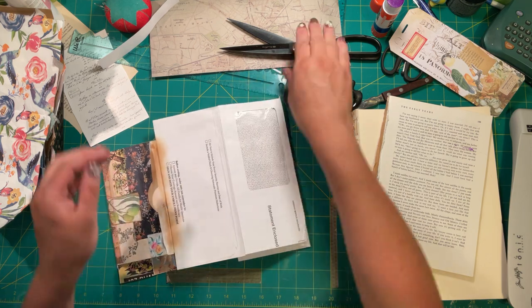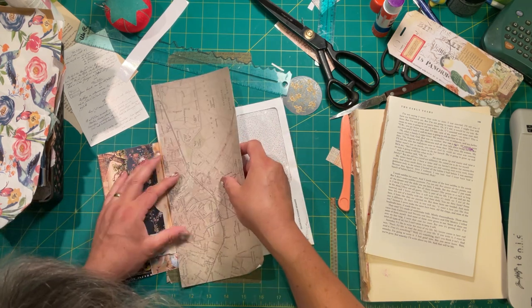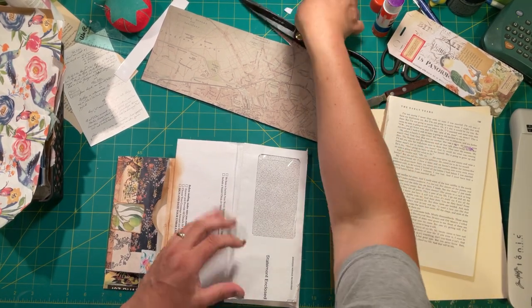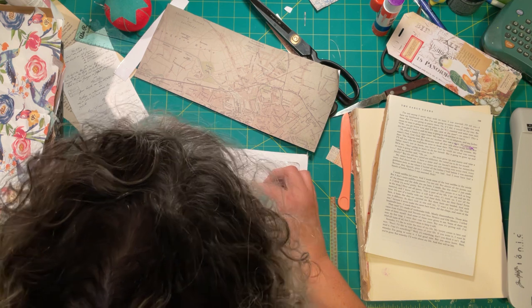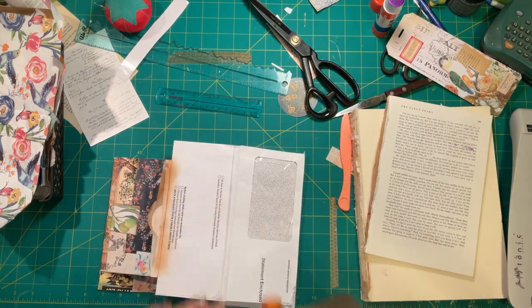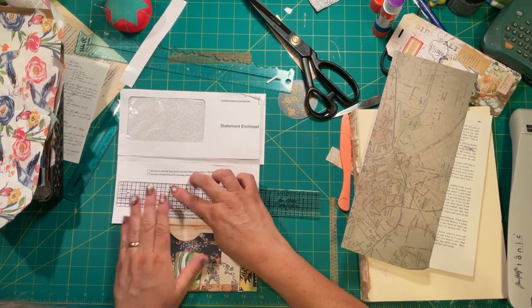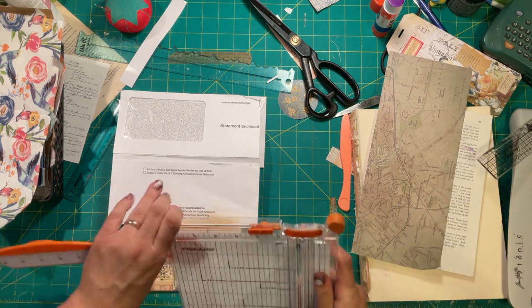That looks good, don't you think? For this one I'm going to measure it because I'm going to use my cutter — well, because I can. This envelope is... I need to cut three and a half and a tick. Let's measure the length because that would take a really good ruler. This envelope is eight and a half inches. All right, easy peasy.